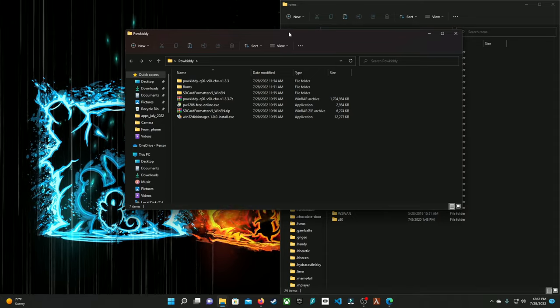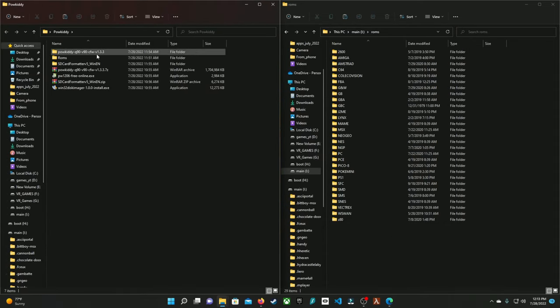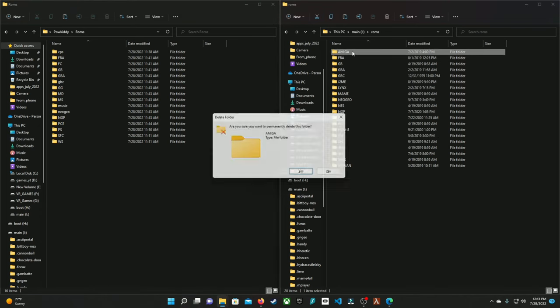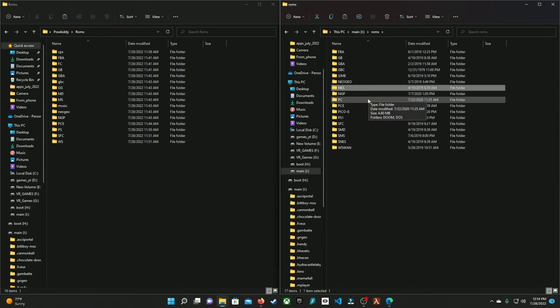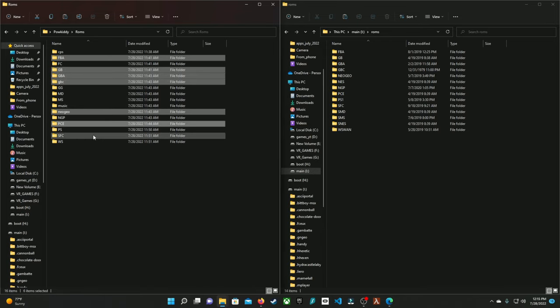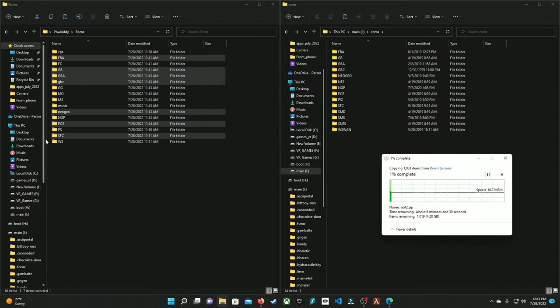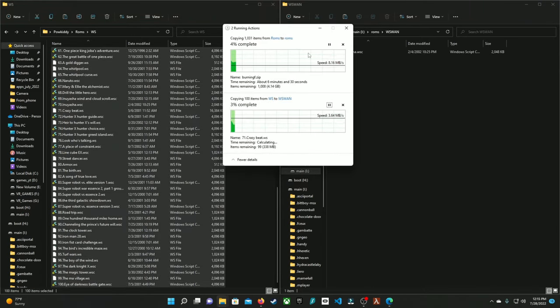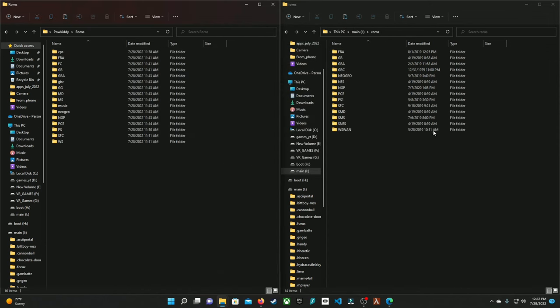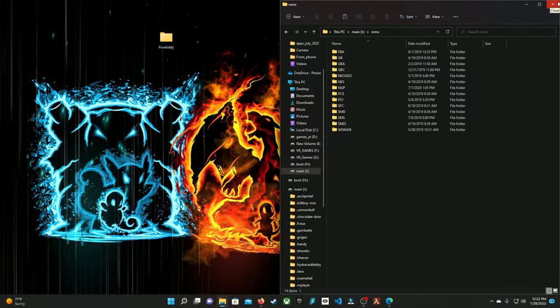Go to the ROMs folder — it's going to list every single ROM that you can put in here. I'm not going to have all these systems, so I'll delete a couple of them. Once you've deleted everything you don't want, go ahead and drag over your ROM files — select all the folders you want. This is going to take about 13 minutes, so I'll pause the video. That's all the ROMs I want to transfer over. Let's drag the SD card and put it into the PowKiddy Q90 and see how it looks now.